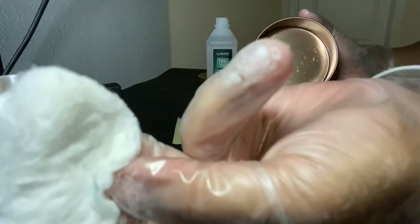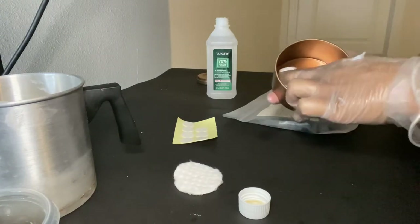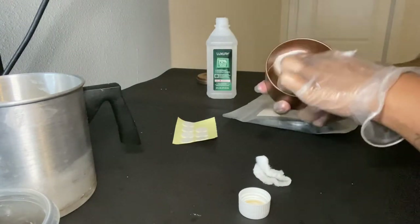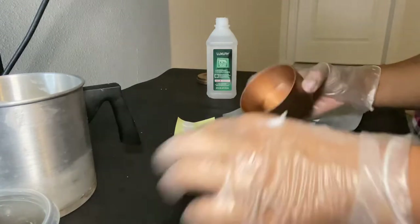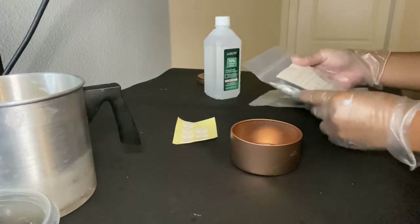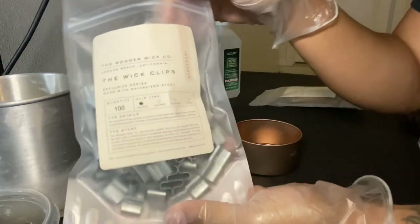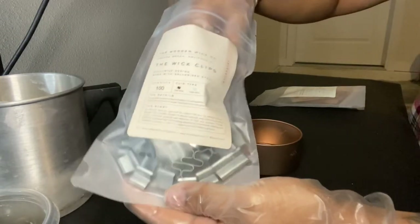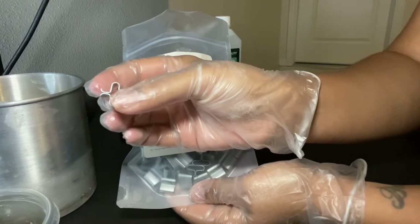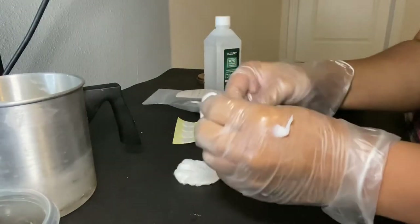Look at that residue coming off — exactly why we clean it. Now I'll take a dry pad and go back over it to get all the extra-ness out, then close it up. Now we get our wick clips — these are from Wooden Wick Co, a bag of 100 flat wick clips. We'll stick our wick in this part and the sticker on the bottom.